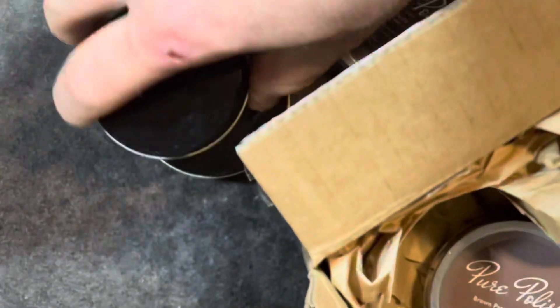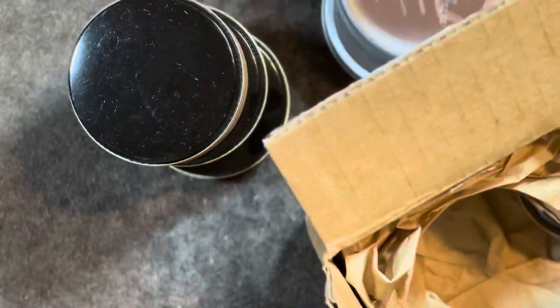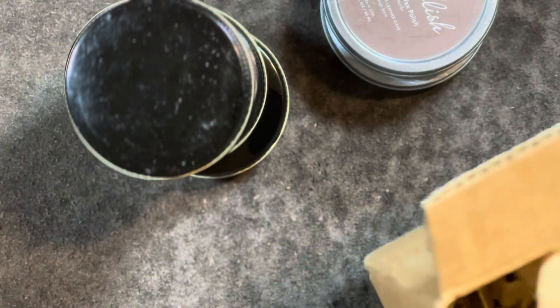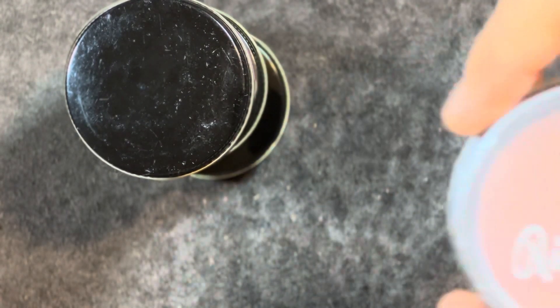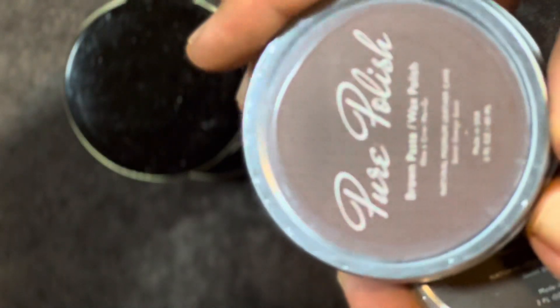We're going to take a look at them. This is a really interesting unboxing for me because I didn't actually order any of it — this is all stuff that he's giving to me to try out because he knows that I like his products.